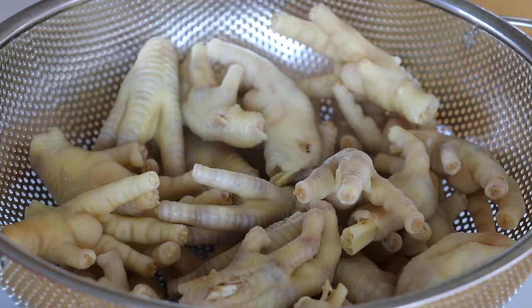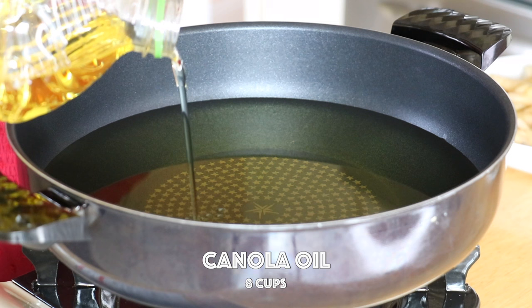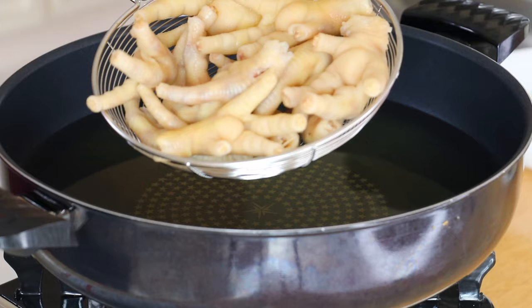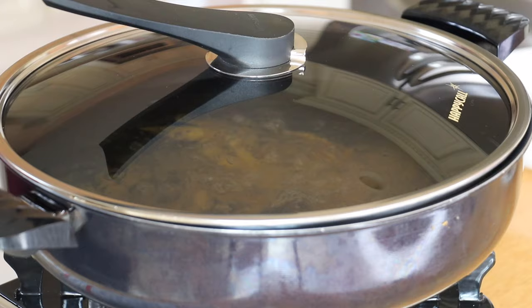Air dry or pat dry the chicken feet. In a pot over high heat, pour in the canola oil — you could also use a high smoke point oil — and heat it to 350°F or 177°C. Fry the chicken feet in batches, carefully lowering them in, until golden brown, about three minutes.